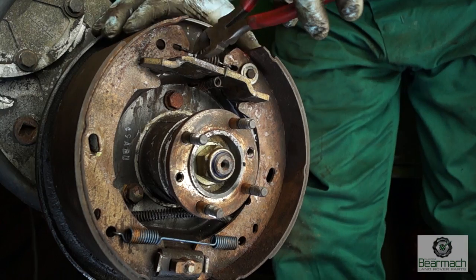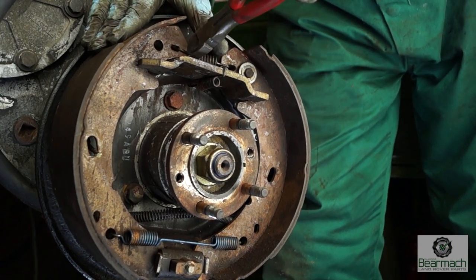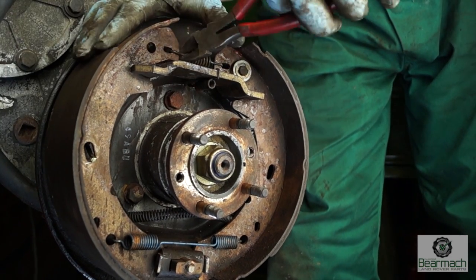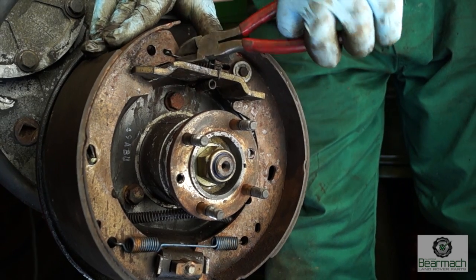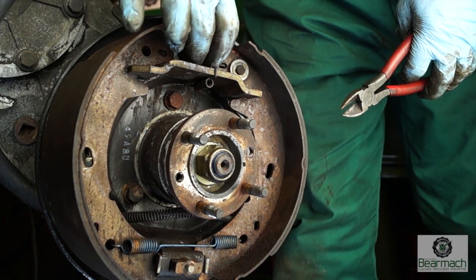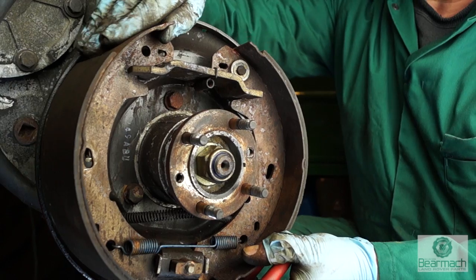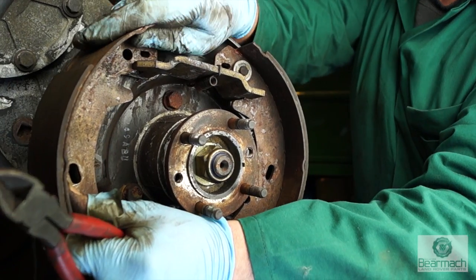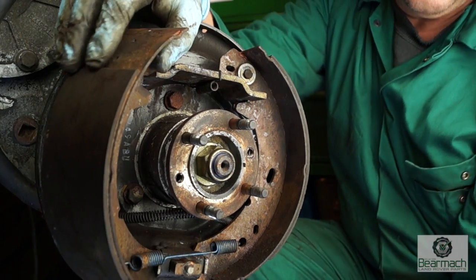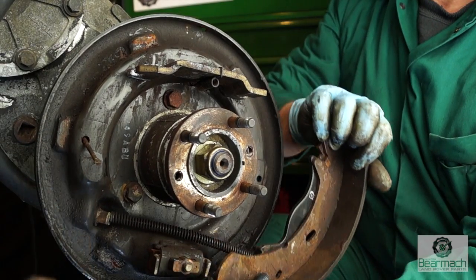To remove the springs, you can use a set of pliers, or better still a set of side cutters which will grip much better. Once you've got a grip of the spring, pull it in such a fashion to take it out. First, the top spring — the top retainer spring. I'm doing this in a sequence which is easy for you to follow. Once you've done that, remove the left hand shoe and take it out of the way — it's held in at the bottom, so slip that out and the spring will then be released.